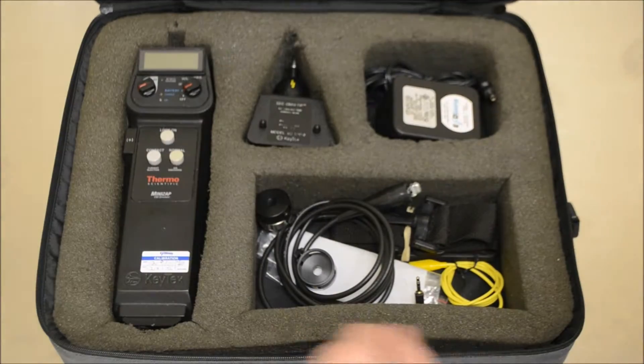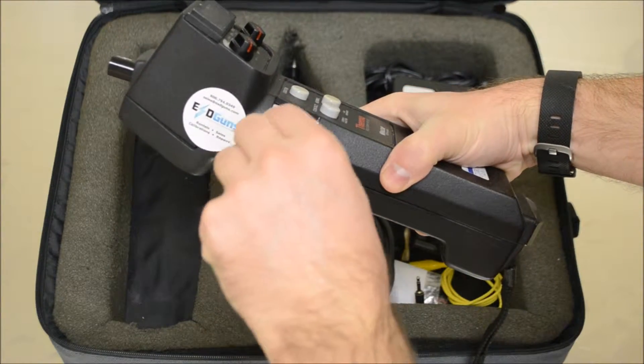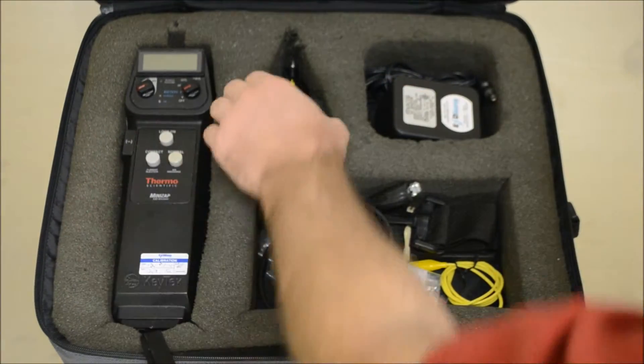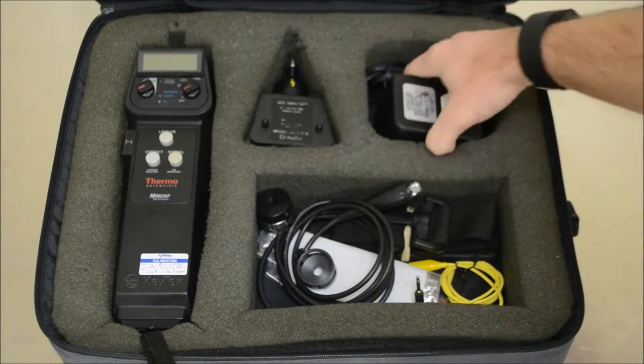The TESEC Mini-Zap by Thermo Fisher is also a popular unit. It does require manual adjustment to switch between polarities, whereas the other ESD guns have this as a programmed option with auto switching. With two knobs and three push buttons, it has a learning curve of about two seconds.